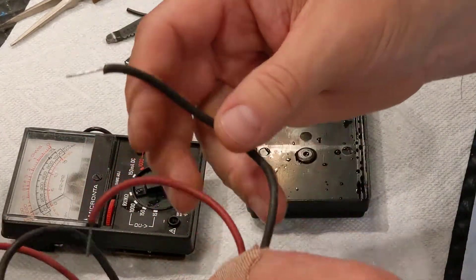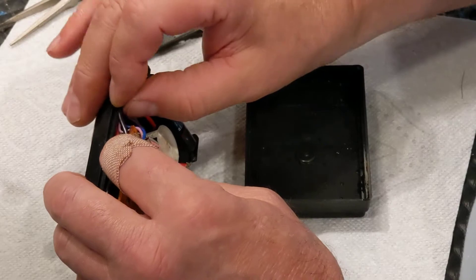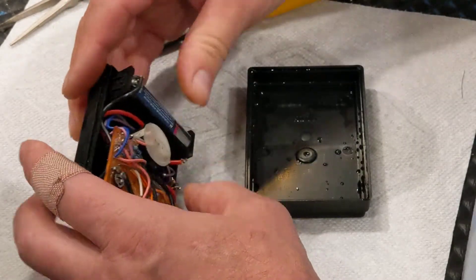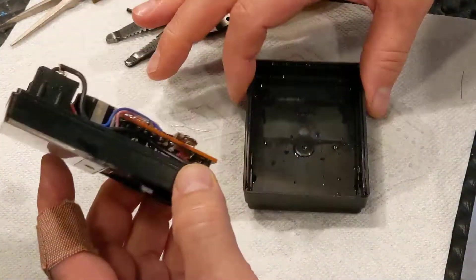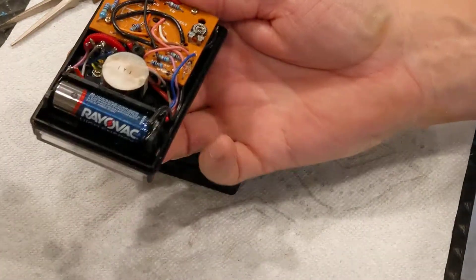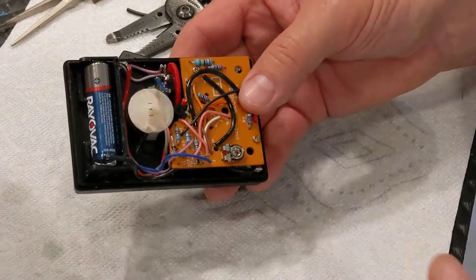I might spring for some new leads or I might just clean those up. I have other meters that I really use — this is just cool to have around from the old days, when I used to work on bowling alley machines and vending machines and things like that. I'll let that dry and then put it together. But there you go — that's one way you can fix a battery terminal with a rubber o-ring if you don't have the hardware anymore.